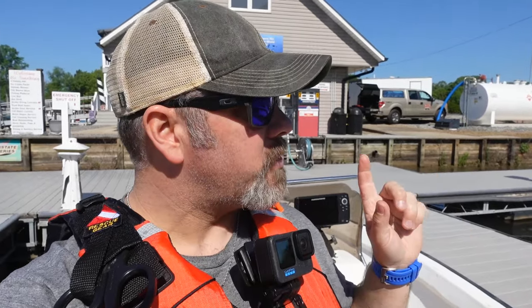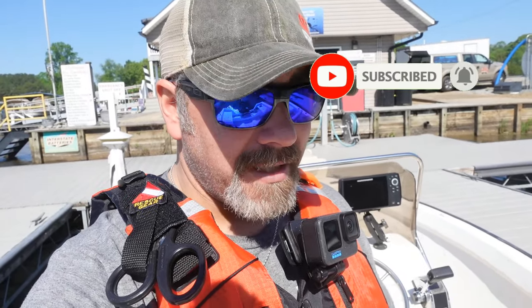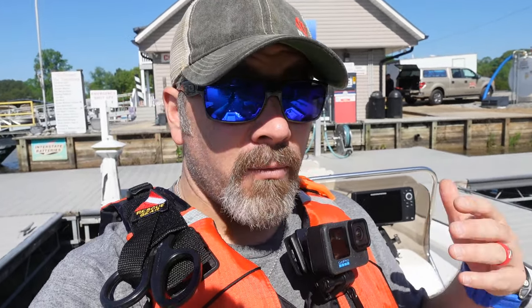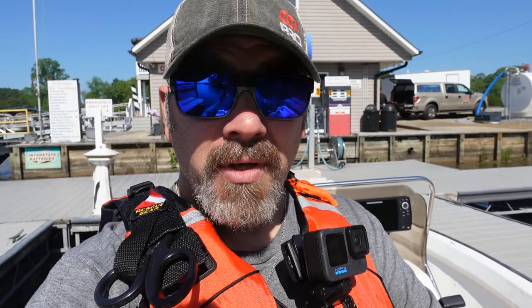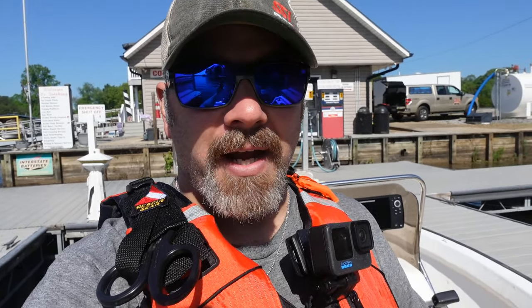What's up guys, it's Brian again from Lake Hickory Scuba Marine. If you are new to our channel, hit that subscribe button and ding that little bell so you're notified every time we upload new content. We are headed out to do an underwater survey for a client, and I want to show you the equipment we wear when we do that. Stay tuned because we're also going to be making a separate video showing you the actual underwater survey — how and why we conduct them.